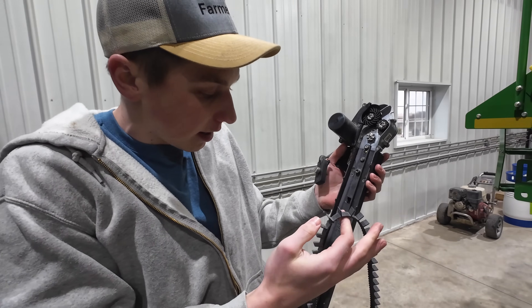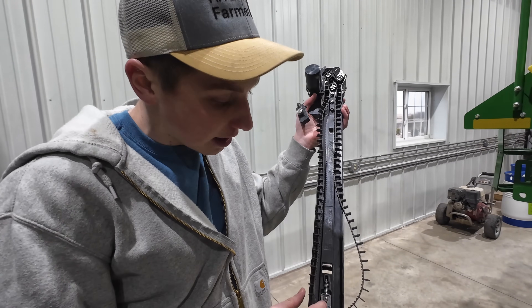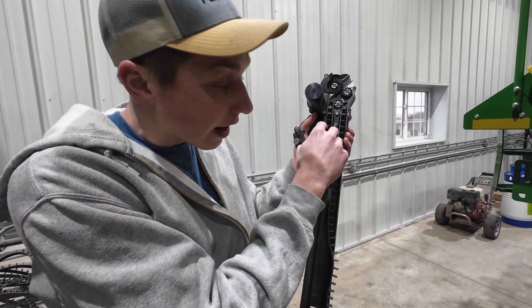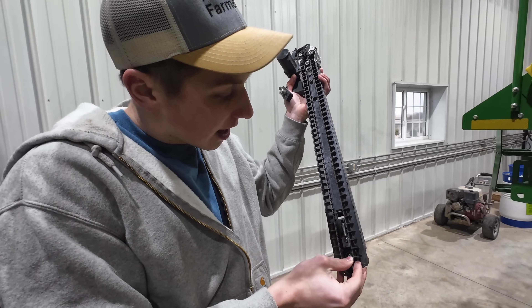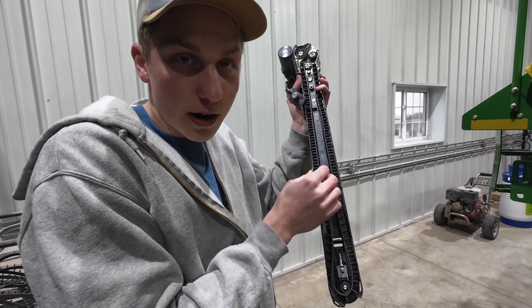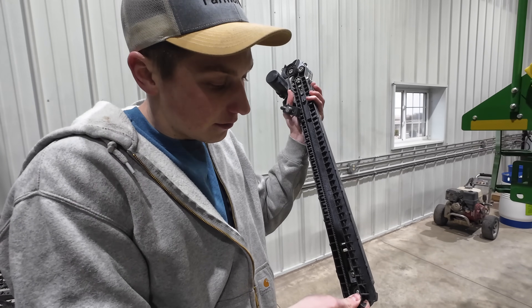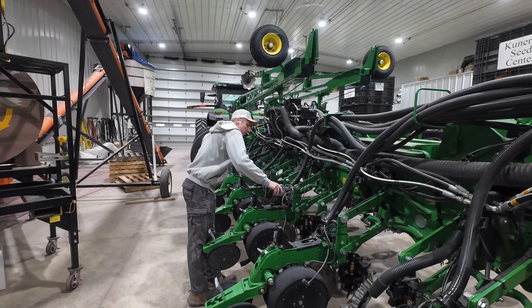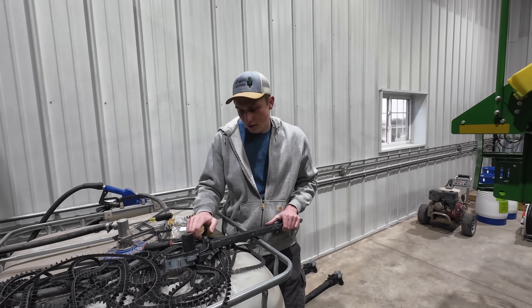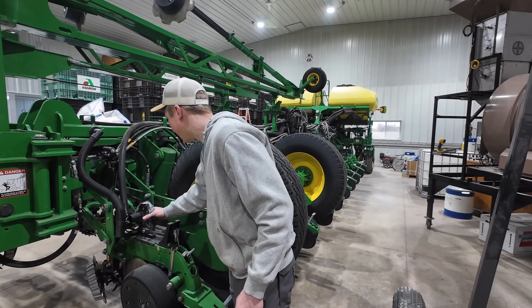Here's the first speed tube I'm going to be working on. There is this belt right here that sits on the inside of the speed tube — this is what actually takes individual kernels of grain all the way down to the bottom of the trench. It spins around very rapidly, which is what lets you go super fast. We take all these belts out in the winter months so we don't get them stretched out — we let them rest and take the tension off. Now I'm going to start popping these back in on all 24 different speed tubes.